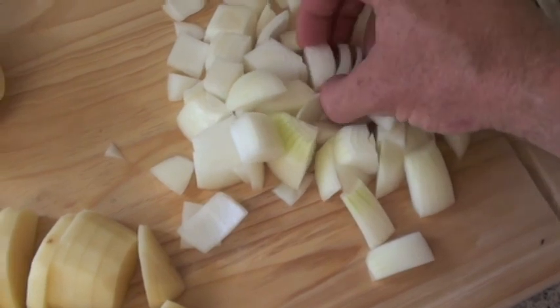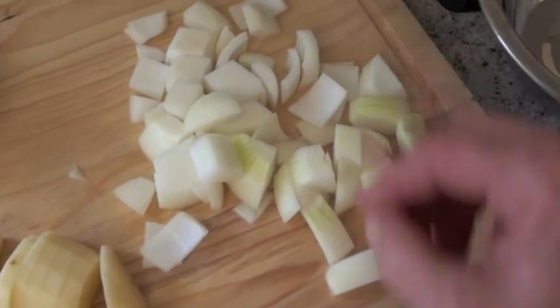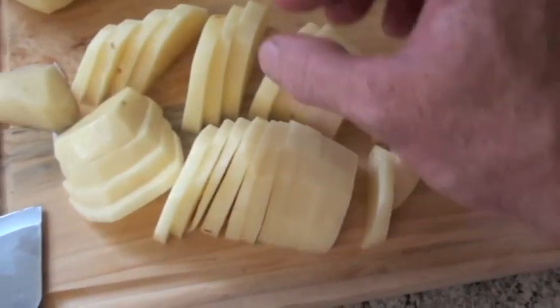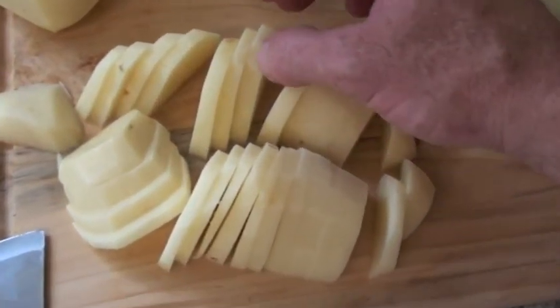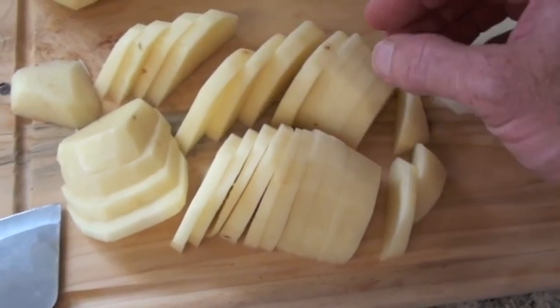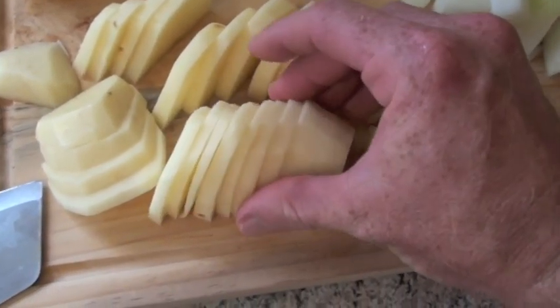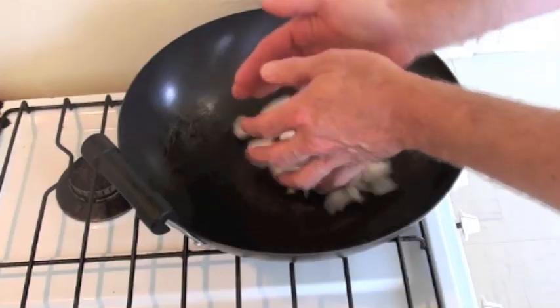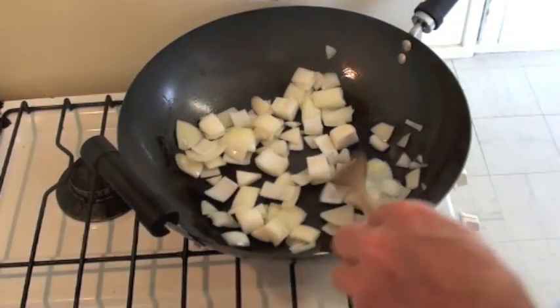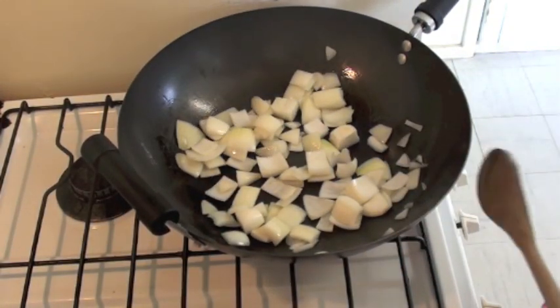What I've done is cut the onion up into little squares, which I'm going to fry now. And while that's frying, I'm going to cut the rest of this potato up into pieces about 3 or 4 millimetres thick, or an eighth of an inch, and I'm going to fry those as well. Just fry those until they're cooked. And while that's frying I'm going to cut up the rest of that potato.